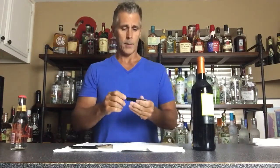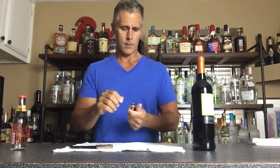Let's go over the parts of the wine tool real quick. You have the lever, the knife — which is what's going to cut our foil — and then the worm, or screw. Both wine tools also have a bottle opener. With the double hinge you just set it on like that and pop the bottle, and with this one you just set it here and pop the bottle.